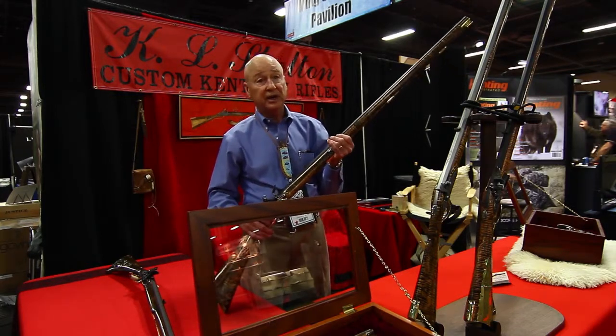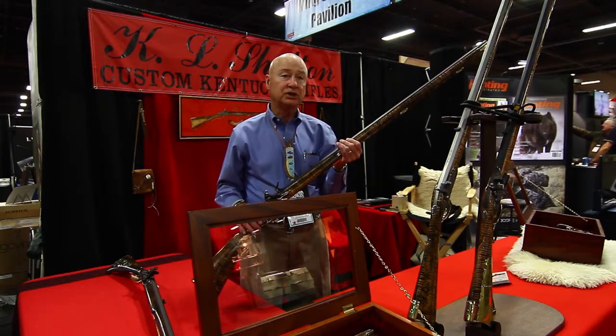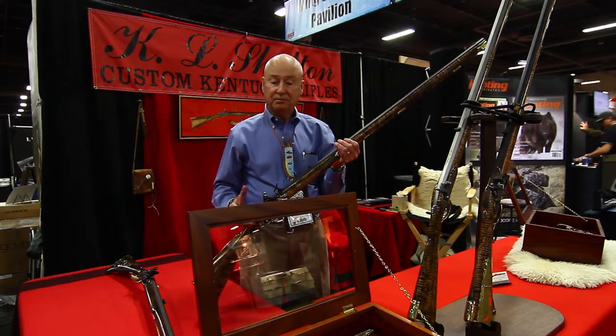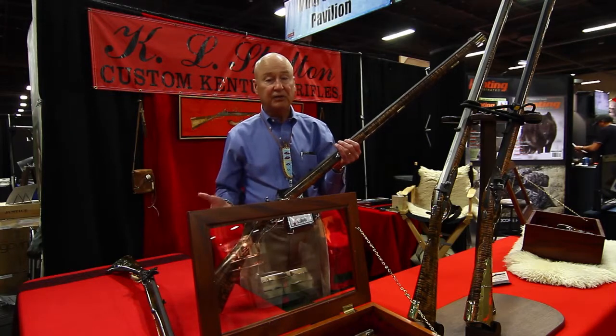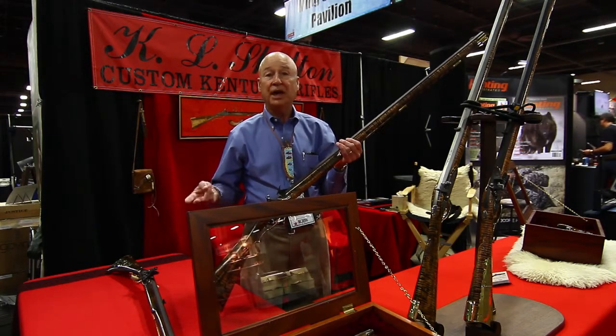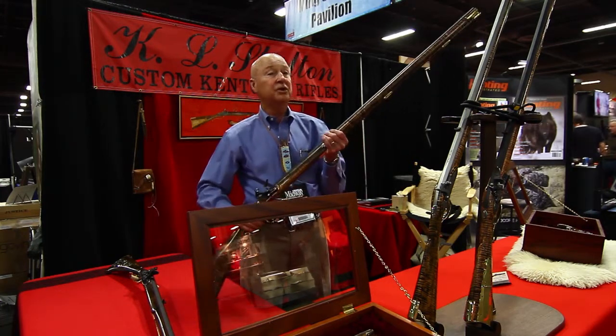They are very accurate. If you're a good shot, you can hit a playing card at 100 yards with this gun, but you have to get a good shot, of course. I hunt exclusively with these guns. I've hunted everything from moose to deer to aoudad, turkeys, you name it. I've hunted for about 30 years with these guns.